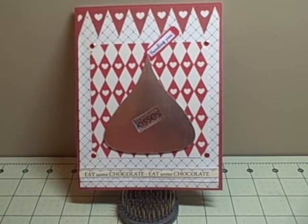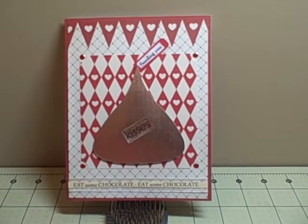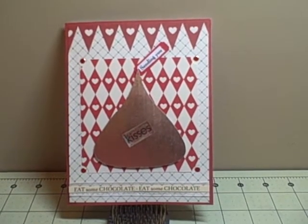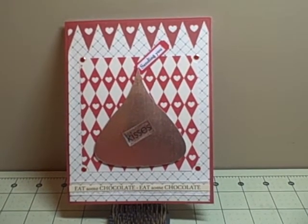This week I needed a birthday card for my husband's aunt. Her birthday is at the end of this week, and since it is close to Valentine's Day and we are doing Valentine's things and she loves chocolate, I thought doing a kisses card for her would be cute.